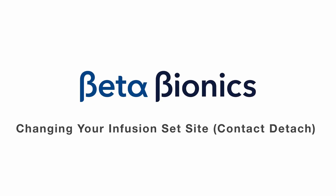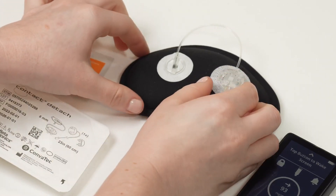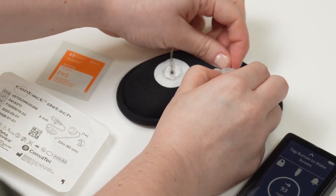Sometimes you may need to change just your infusion set, not your cartridge and tubing. To do this, you need to first gather your supplies. You will need your infusion set and an alcohol swab.